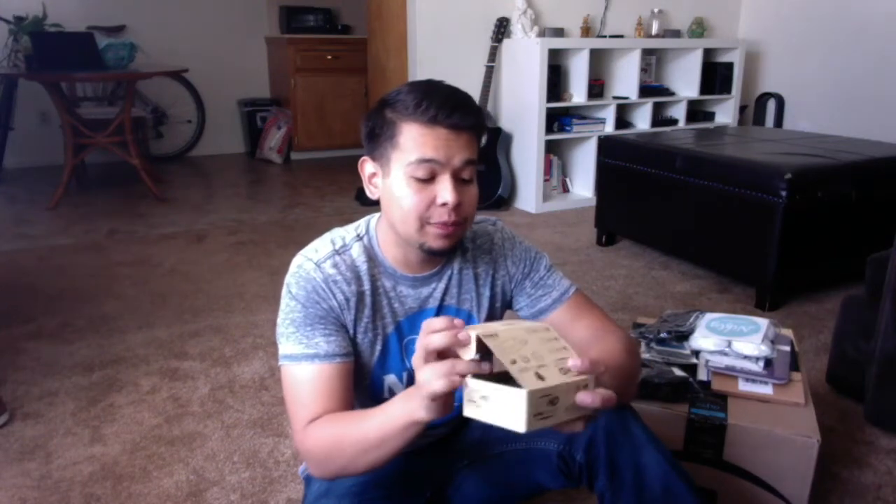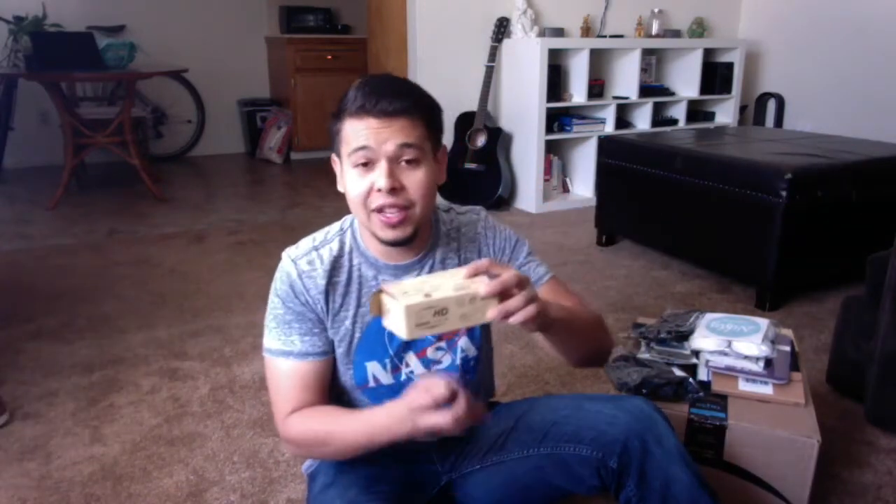Welcome to episode one. Today I'm going to be reviewing the 3-in-1 HD super lens kit brought to you by Dafco. Thank you guys over at Dafco for sending this my way.